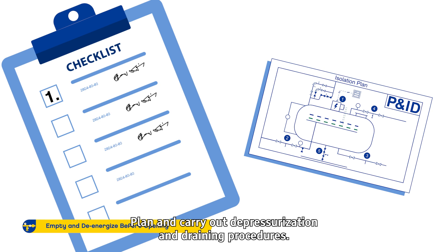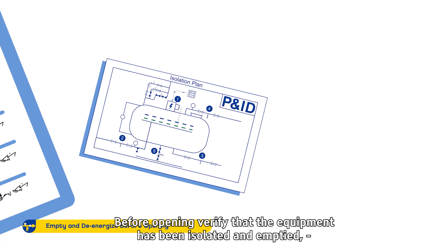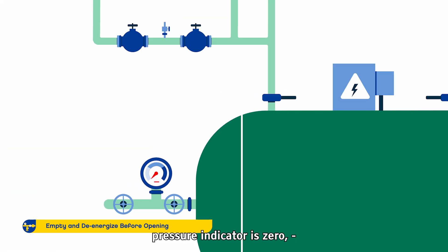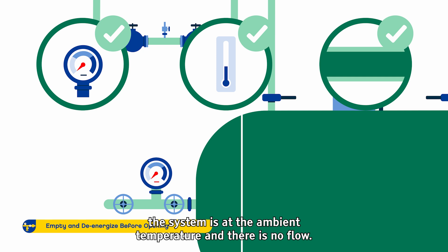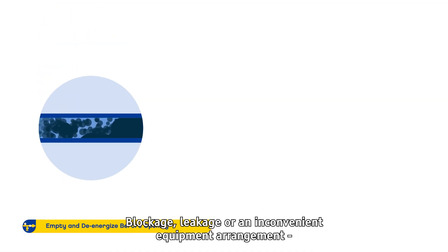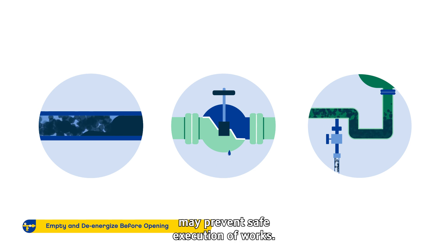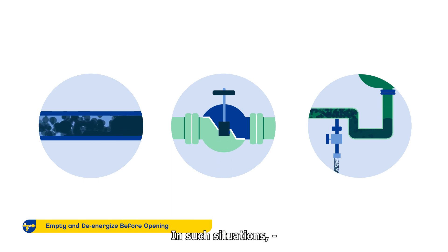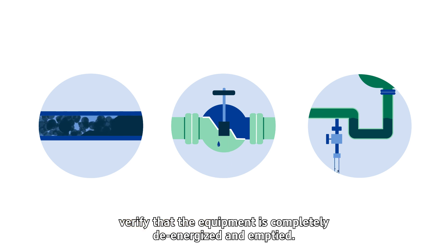Plan and carry out depressurization and draining procedures. Before opening, verify that the equipment has been isolated and emptied, the pressure indicator is zero, the system is at ambient temperature and there is no flow. Blockage, leakage or an inconvenient equipment arrangement may prevent safe execution of works. In such situations, verify that the equipment is completely de-energized and emptied.